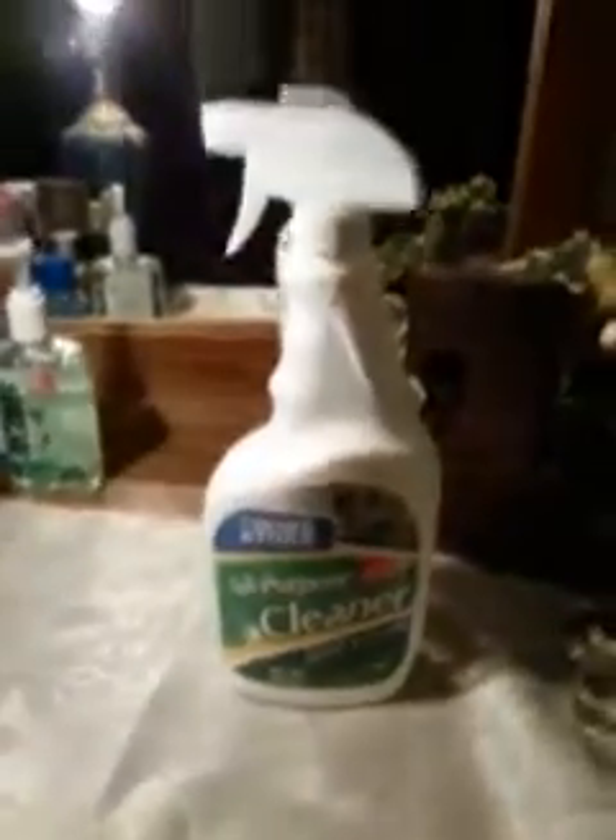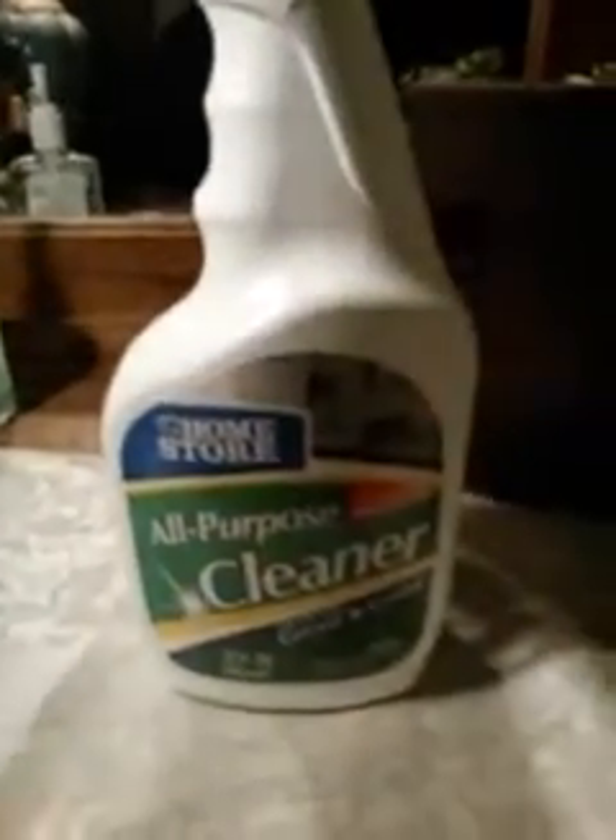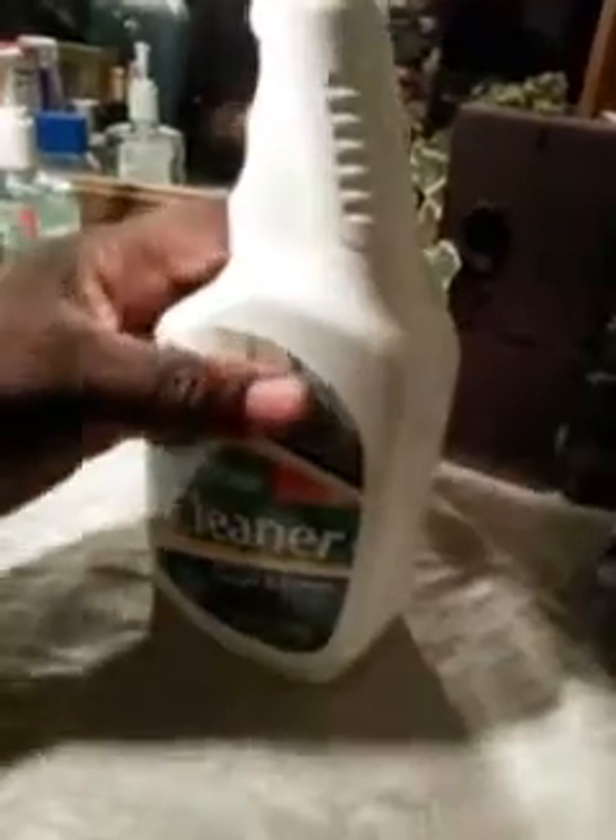I also grabbed this all-purpose cleaner. They were sold out of my Awesome Clean today, so I had to get something to replace it. This one cuts through grease and grime for the home. Comment below if you've tried this before and let me know what you think. I don't know how well it works yet, but I'm going to try it out and see how it goes.